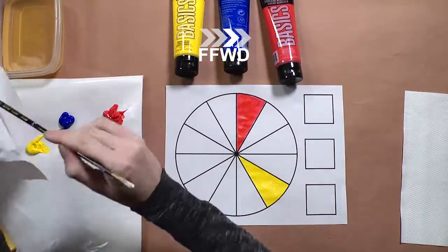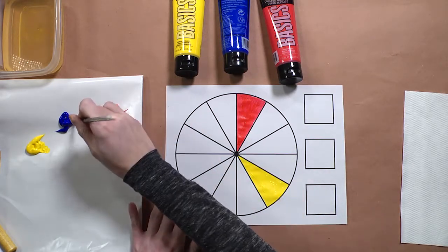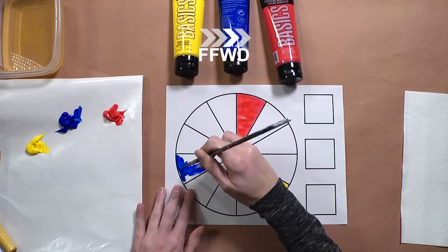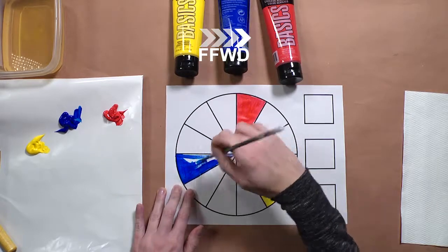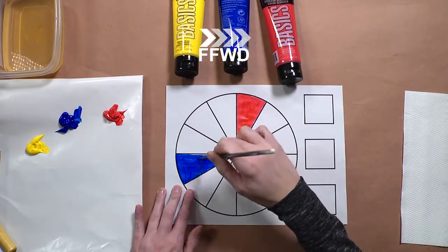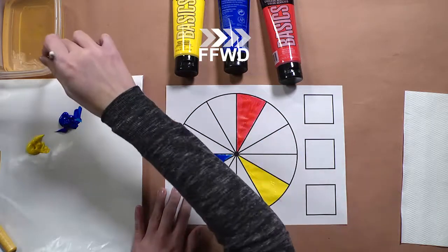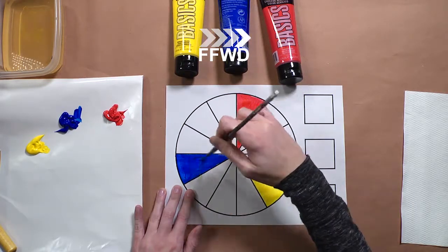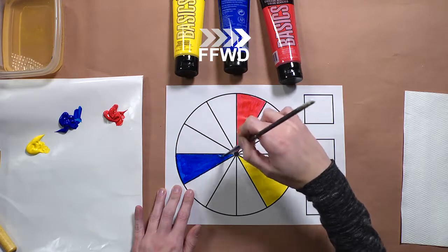I'm going to clean out my brush just like I did after using the red. Now I'm going to count four more spaces over and add the blue. It's helpful to use a smaller paintbrush for this because that way you'll have a little bit more control over the paint since you're painting in a small space between lines. If your paint seems to not be moving very fluidly, you can dip your paintbrush in a little bit of water — you don't want to add too much because it will make your paper soggy and cause it to dissolve.